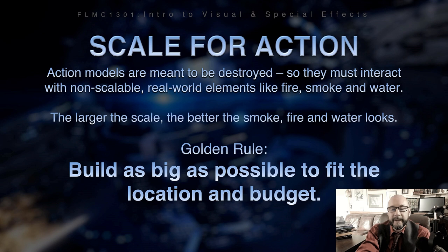Build as big as possible to fit the location and the budget. You can't go wrong with a miniature if you're building it as big as possible — unless for some reason you can't fit it out the door. But if you have the money or the means, you want to build it as big as possible, because the mistakes usually occur when it's too small. Physical realities obviously limit scale sizes.